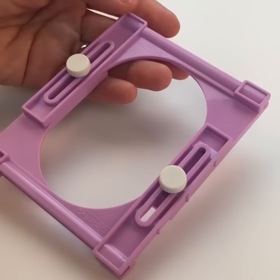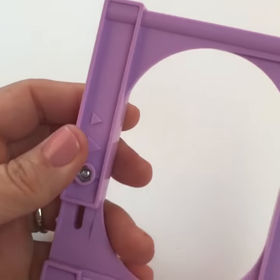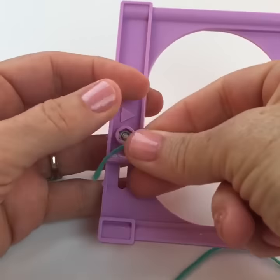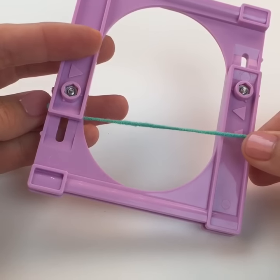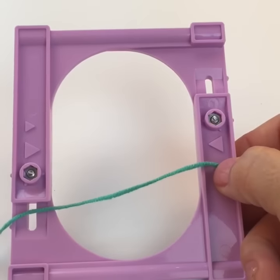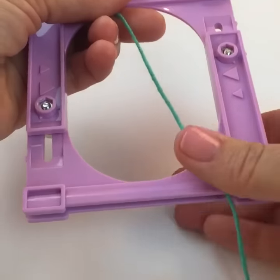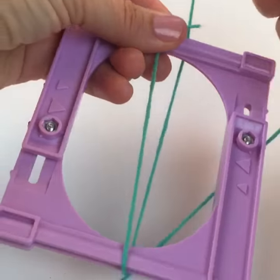So the first thing you want to do is you can either slide the yarn under the plastic part — there's a little lip that's created — or you can just lay it right here. Then you're going to start winding.